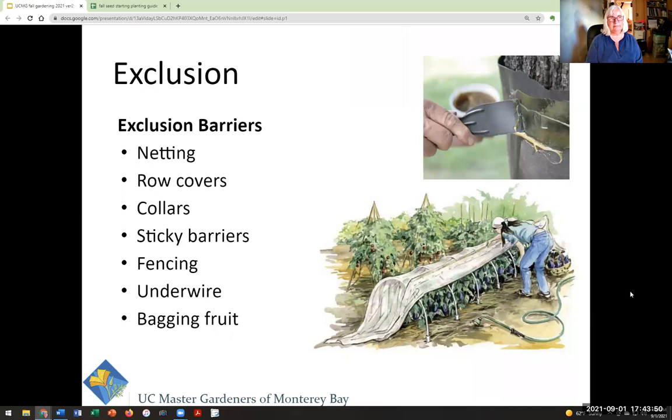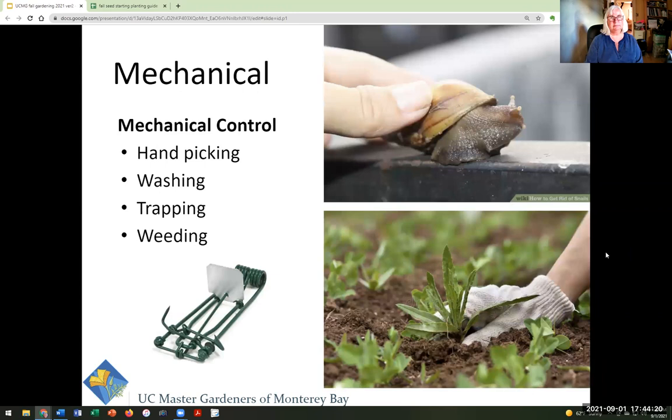Another big category is exclusion — keeping the pest away from the plant through some kind of barrier. There are many kinds of barriers for different situations; for a fall garden we'll be talking about row covers, wire, and netting. Then there's mechanical control, which includes handpicking, trapping, washing with a hard stream of water like you would do with aphids, and weeding.